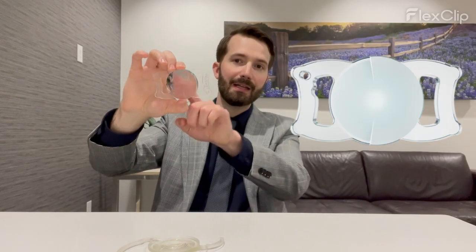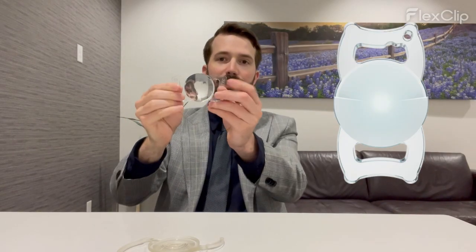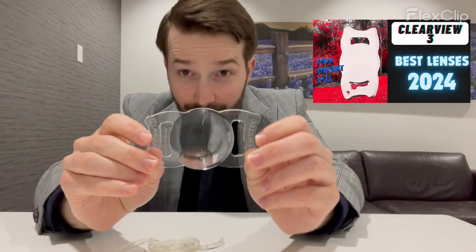One of the concerns with the Clearview — it's a segmented bifocal — is that it can spin or rotate inside the eye after implantation because it's just not as wide as other lenses are. This was actually mentioned in my original video as a concern, and it happened.